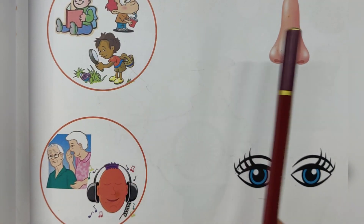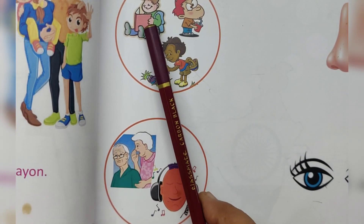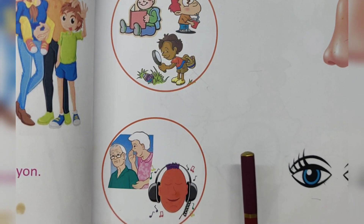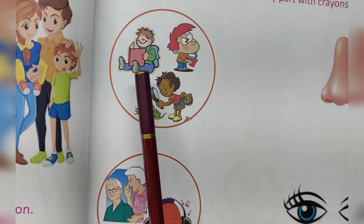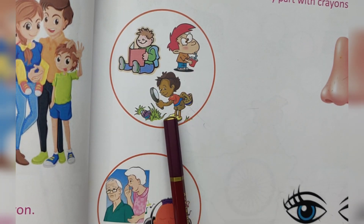Match the actions to the correct body parts. See here, the boy is reading. I see with my eyes. I see with my eyes for reading, seeing, watching. What do you need?